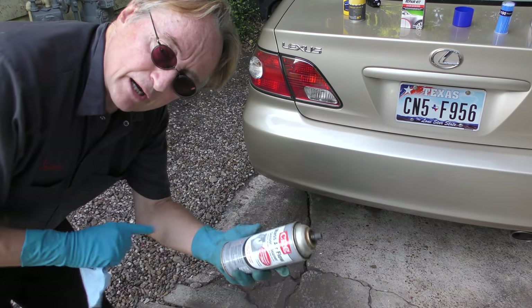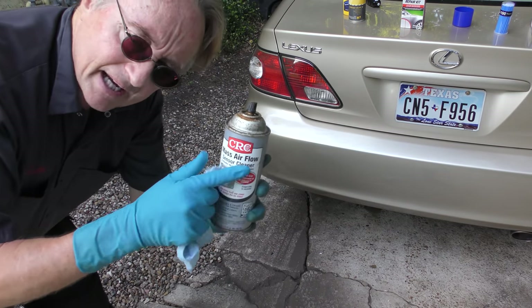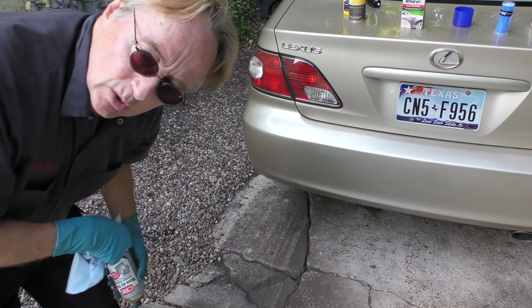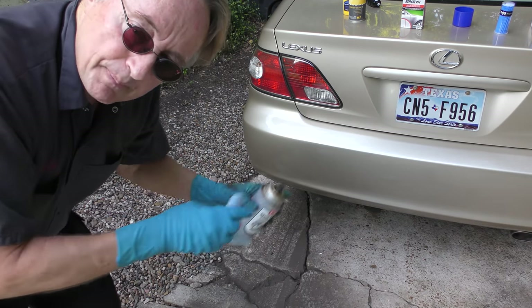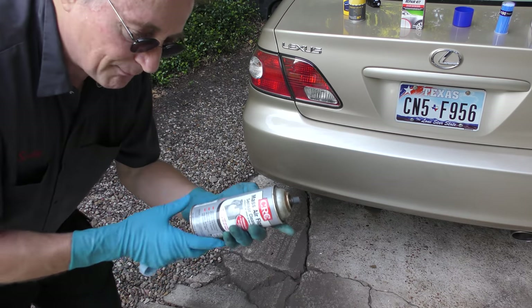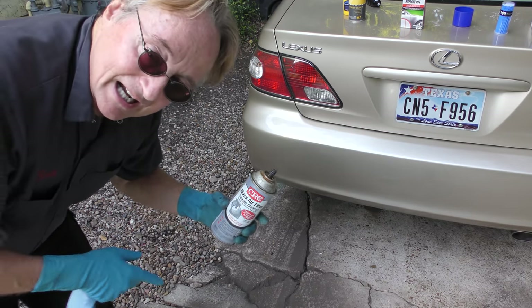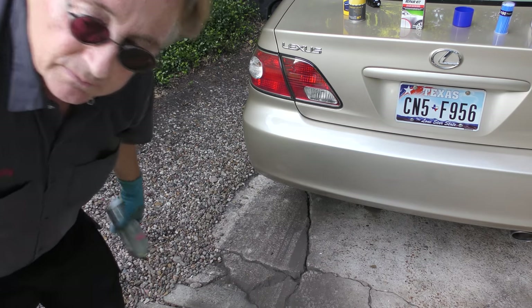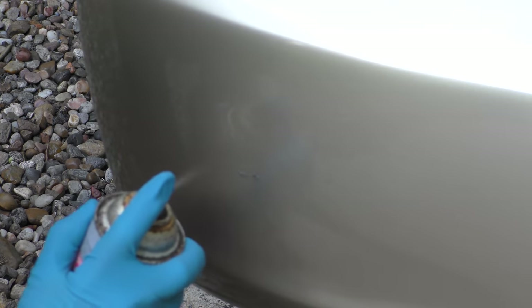Now we're going to prepare it for a tiny bit of paint. I'm going to use this mass air flow sensor cleaner because it'll get any residue off, any goo, anything that's on there, and prepare it for paint. You can use lots of stuff, but mass air flow sensor cleaner — I've got bottles of it in the back and it evaporates and leaves no residue. So we're going to spray that a little and wipe it all off.